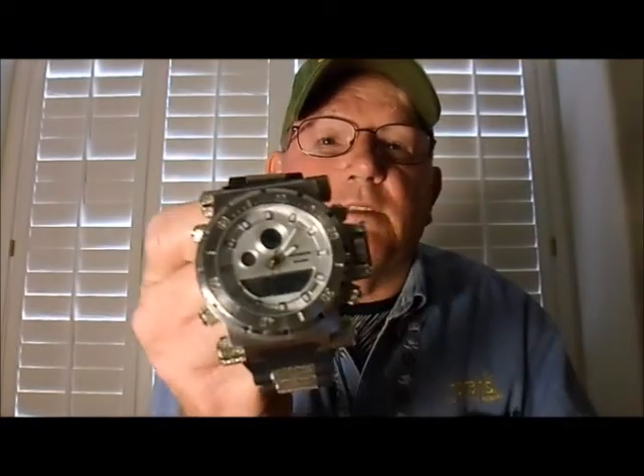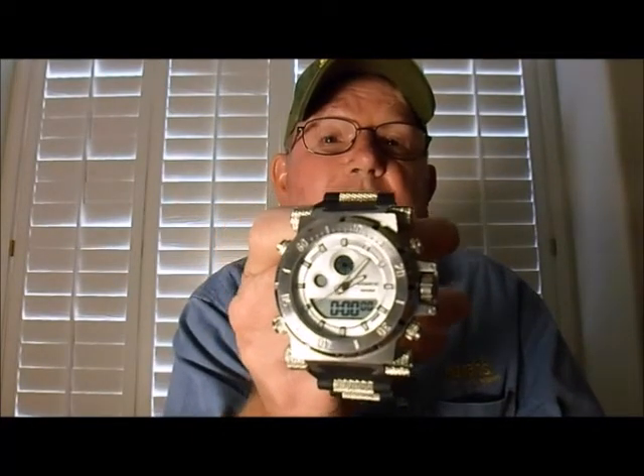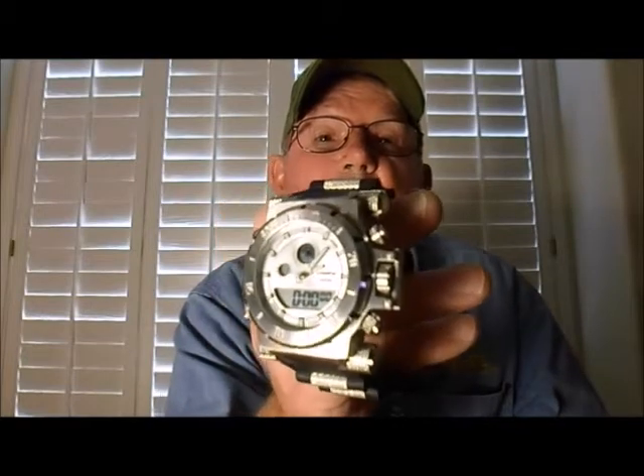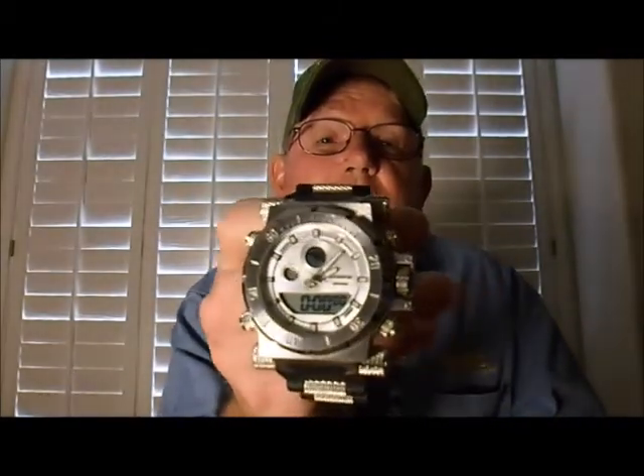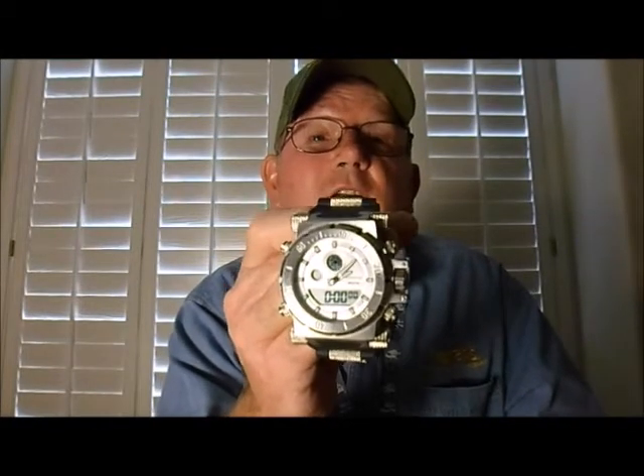Here's the one that's on eBay — I paid $25 for it. Fat Cat on YouTube says he paid $15 for his. The manufacturer's suggested retail price is $85 to $95, but to me it's not an $85 or $95 watch. It certainly is a copy of the Invicta. I've never seen this watch before until this year, 2007.